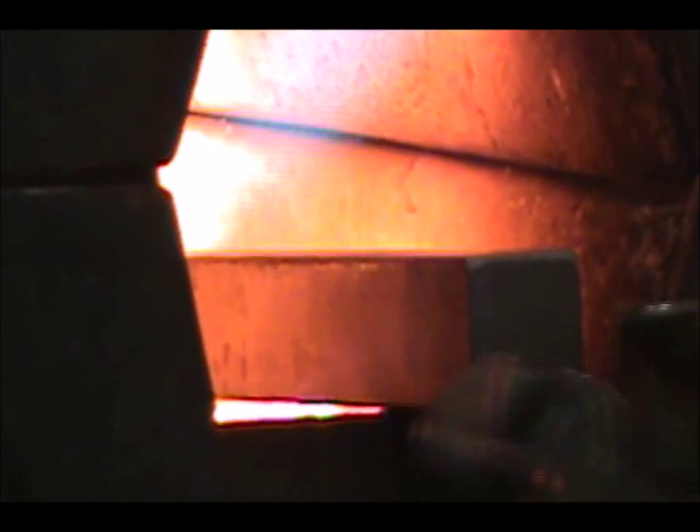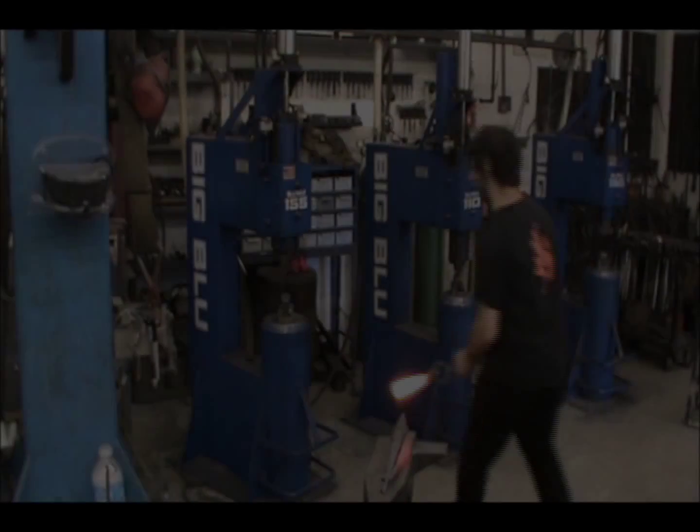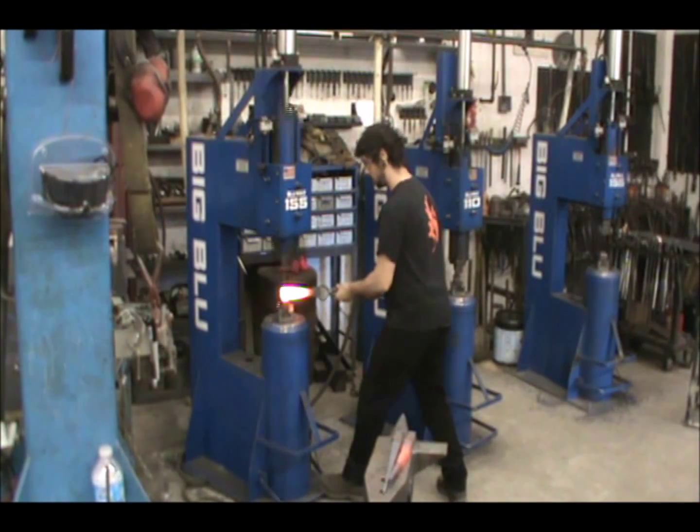When you first learn to forge with a hand hammer, chances are one of the first things you learn to do is forge a taper. When you first learn to forge with a power hammer, tapers are also a good place to start learning again. This is how we forge a taper.